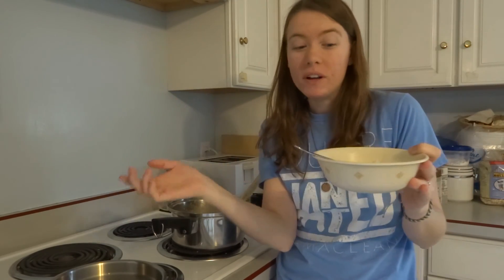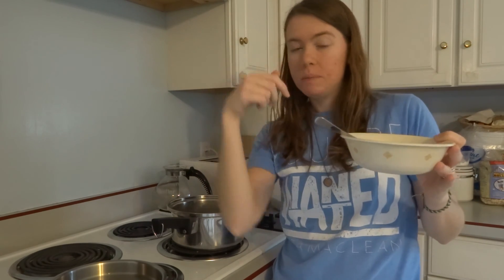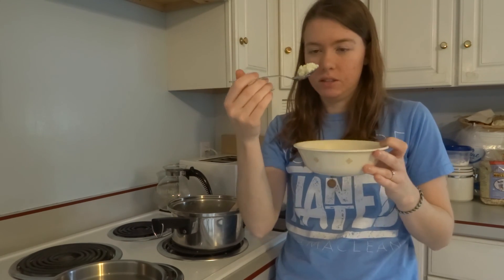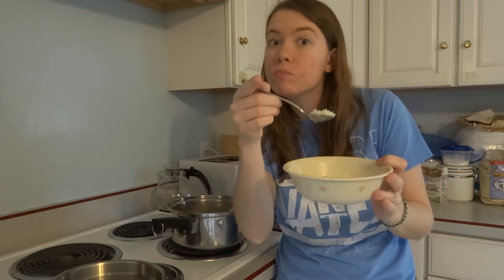Thank you for watching. Definitely make this — this is so good. Go and make this. The recipe is in the description. Yes, it's delicious. I'm gonna go finish this and I will see you next week.